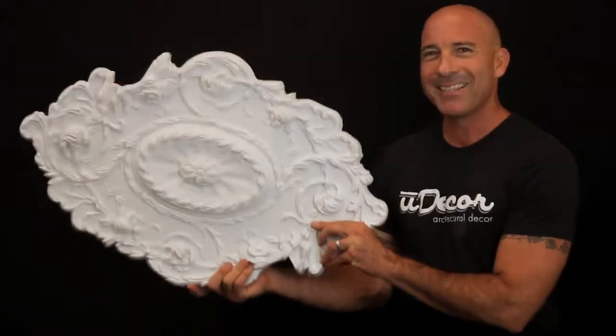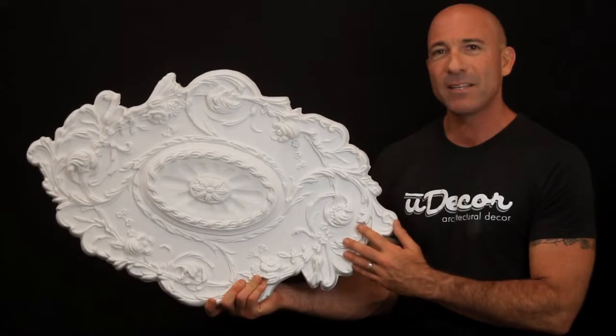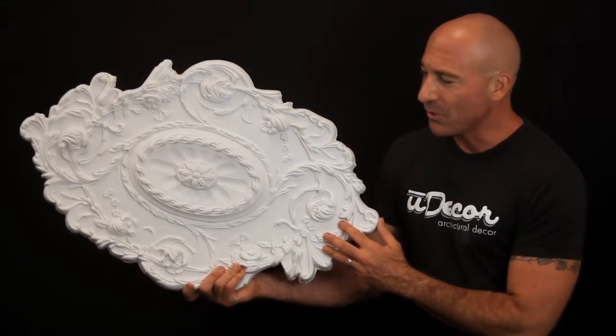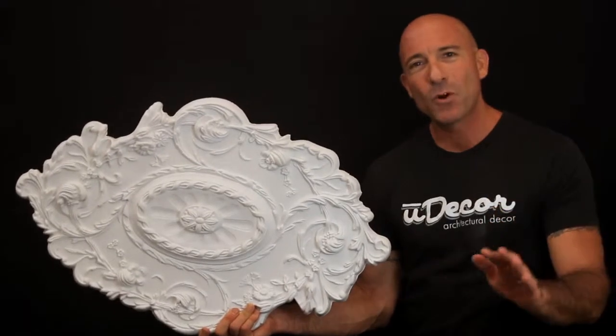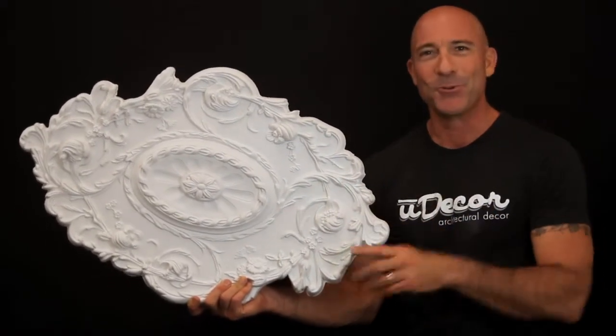The medallion's lightweight polyurethane design makes installation to the ceiling a piece of cake. Just a little adhesive and a few nails is all it takes. It's a fast, affordable way to make an amazing transformation to your room.